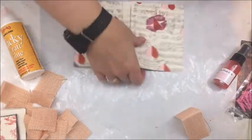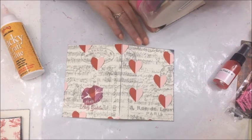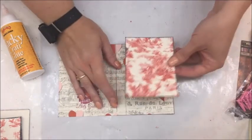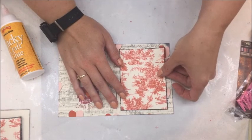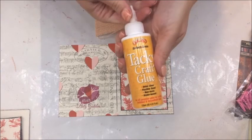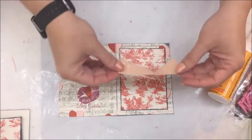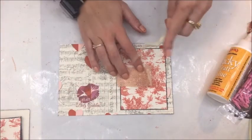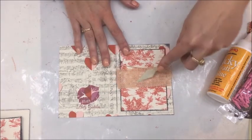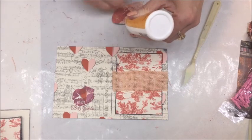I like to lay mine open just so I can see it a little bit better. I do quite a bit of adhesive on the back because I am going to be using some Valentine Pink Glimmer Mist at the very end and I don't want my papers to lift. So I'm just going to center that here, and then I'm going to take my burlap and go ahead and use some Helmar's Tacky Craft Glue and apply it down. I'm using this spatula to push it down so I don't get my hands sticky.